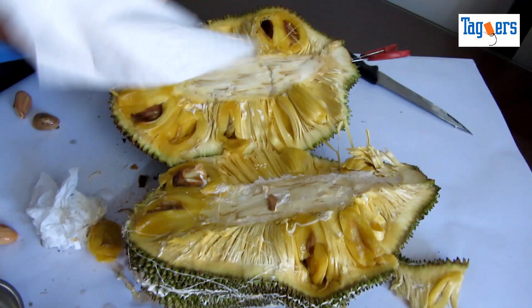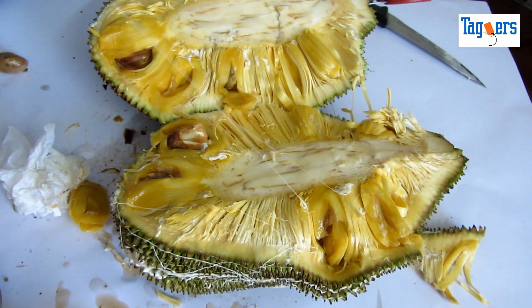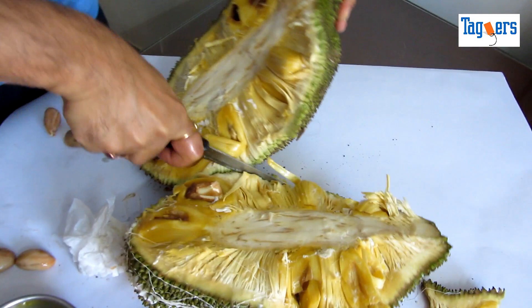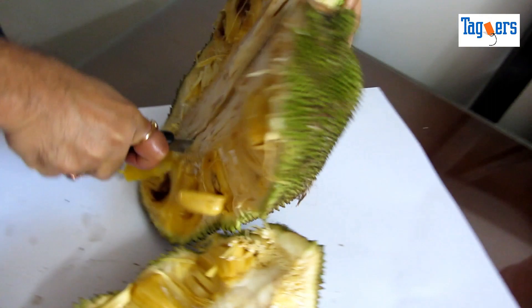Get some tissue and clean both sides of it. Now here is the tricky part, guys — split this into two, and then cut this half piece into another half.